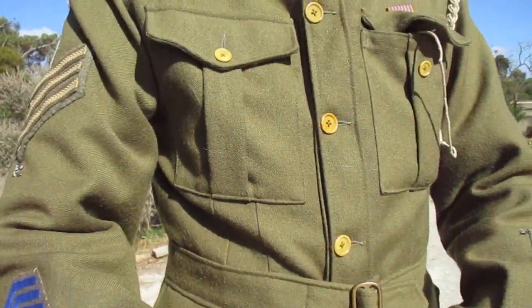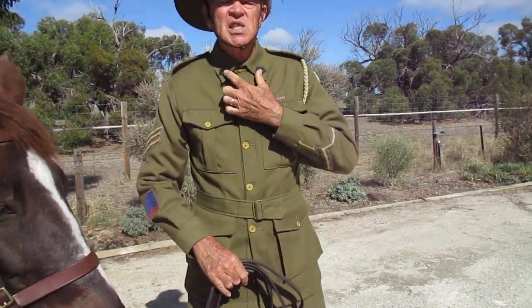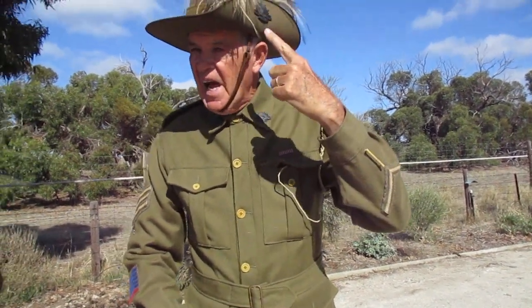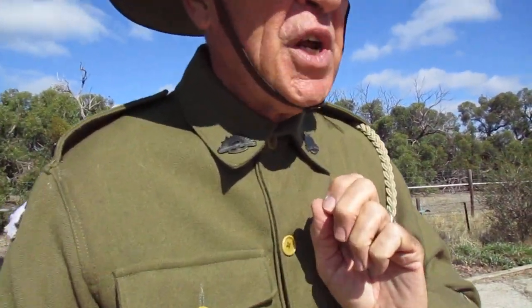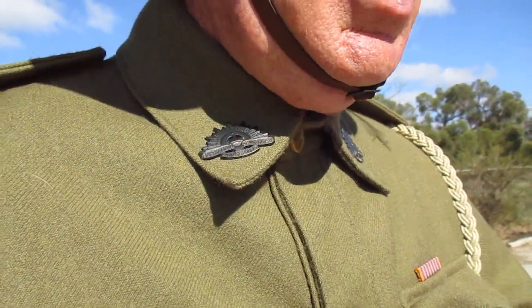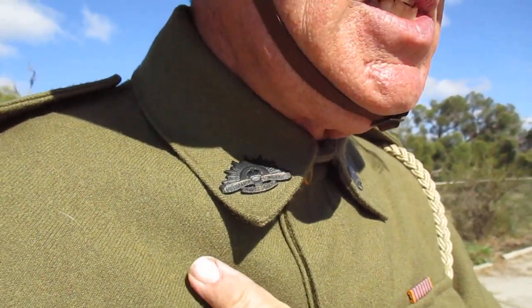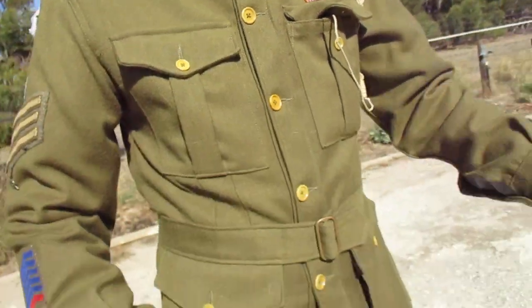I'll just ask my photographer — have I missed something on the uniform or have I covered everything? You've got the Rising Sun badges on the collar, of course, and the hat. The most important thing about these badges is that at the time of 1914, when the first contingent went out, they had no black ones — they were all shiny brass, highly polished to look spectacular. They had to be painted black to hide from the sun, not reflect it.